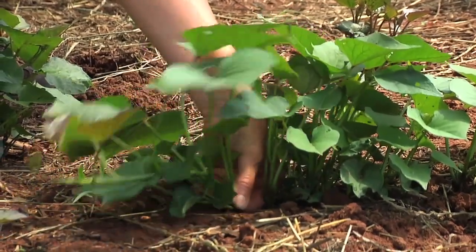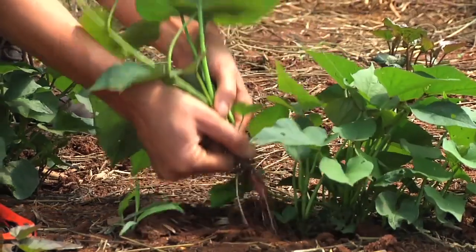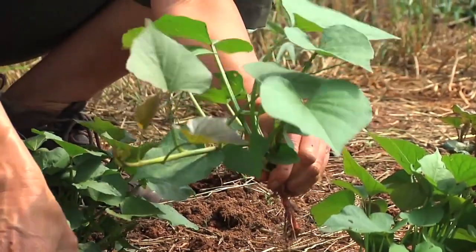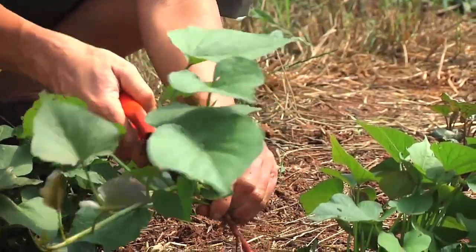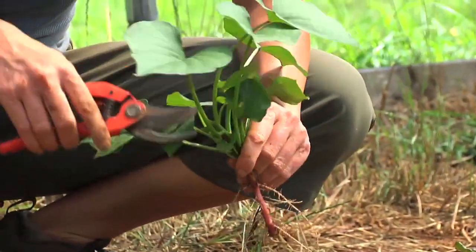This is an example of a slip that's gotten a little too large. So when I pull it, I'm going to trim some of this excess foliage off. That way it can put its energy into establishing these roots rather than keeping all the leaves alive.